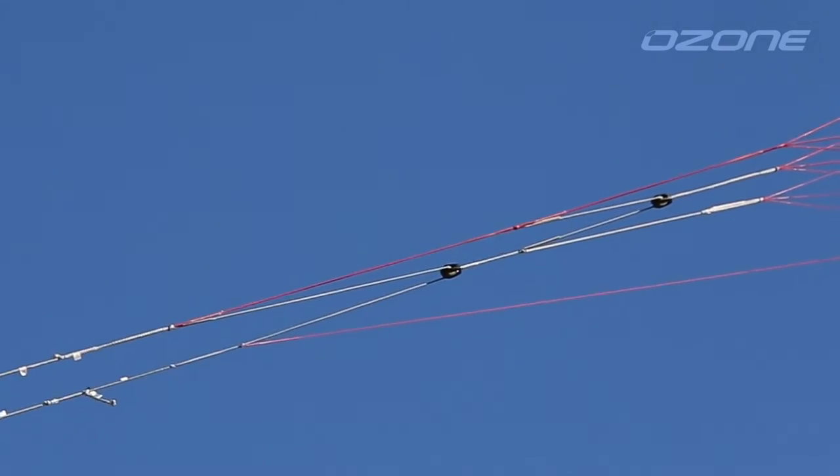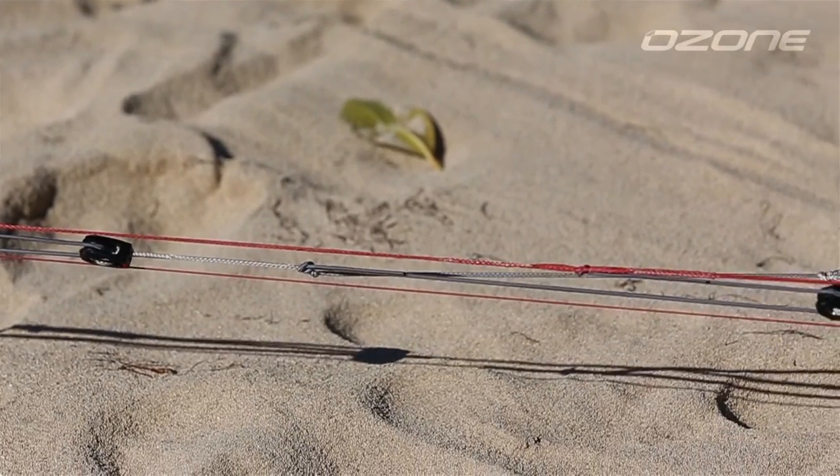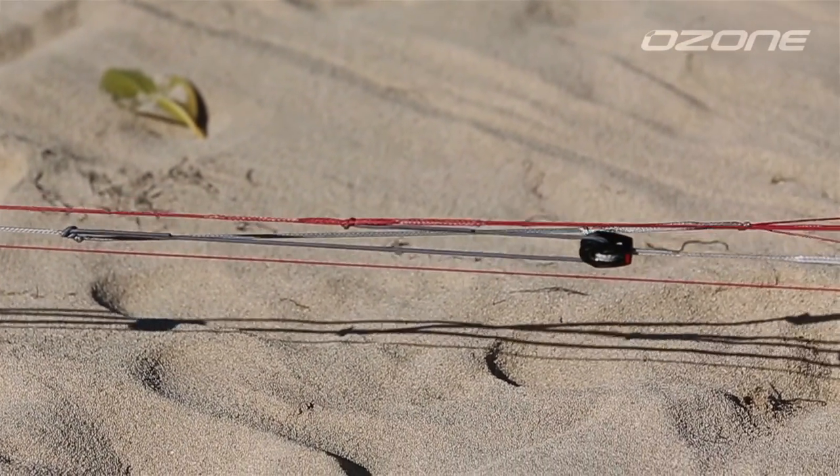We also have the new Protune Speedestone that allows for small adjustments so the kite can easily be kept in tune. We'll cover that in more detail in another video.